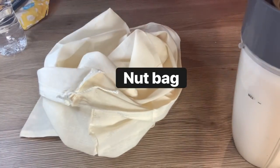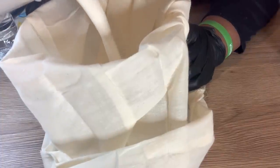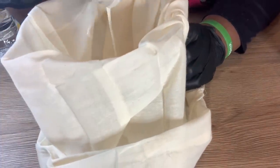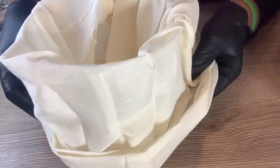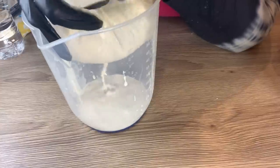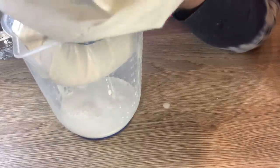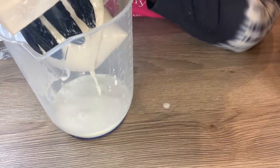To strain this milk I'll be using a nut bag — you can get this from any shop but I got mine from Amazon. Put your nut bag into a big bowl or jug; it's good to get a bigger one so you have full control. I'm pouring the blended almond milk into the bag to catch all the rough bits, then lifting it and squeezing until all the milk is out. It's a long process but trust me, it's well worth it.